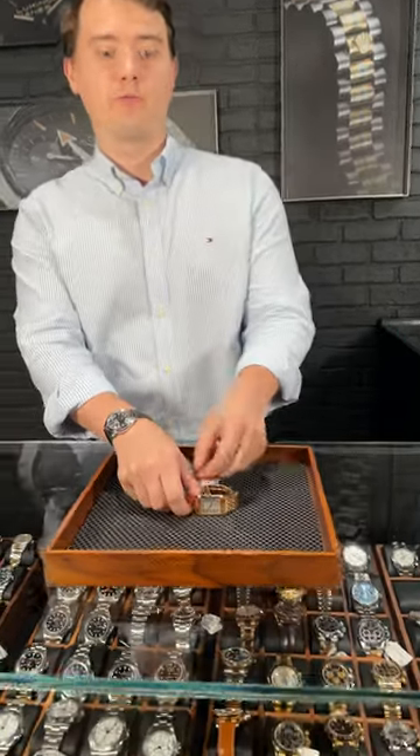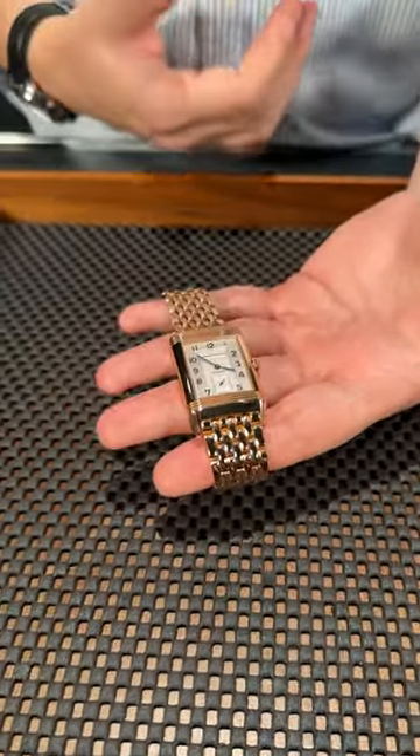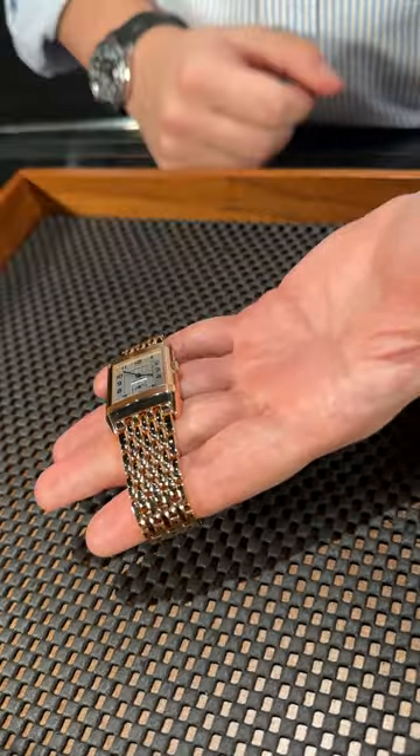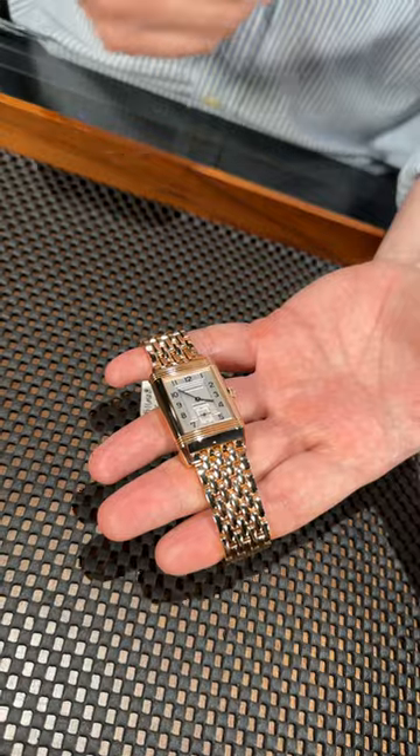Hey guys, Bob from SafeWatchExpo, and welcome back. Let's take a closer look at this beautiful Reversa. In our redesigned Reversa, it usually comes on a leather strap — it's more of a dressier watch — but this one is just beautiful. It's come in rose gold with a rose gold bracelet that matches the watch. Very, very shiny and luxurious looking.